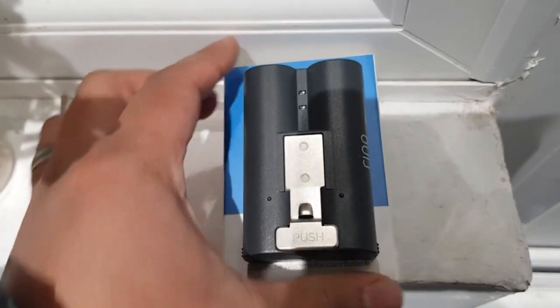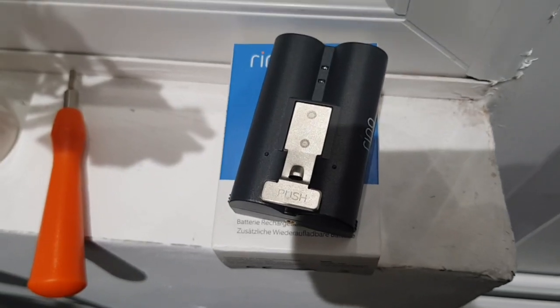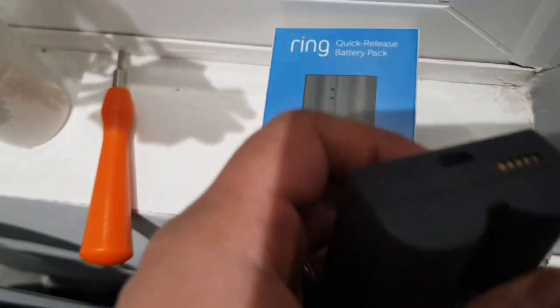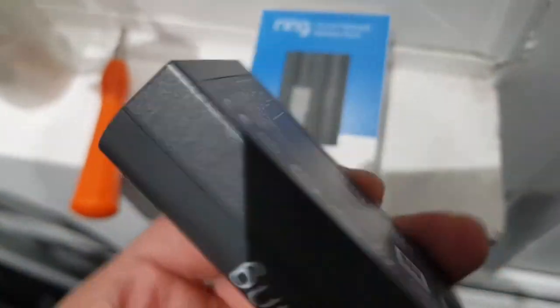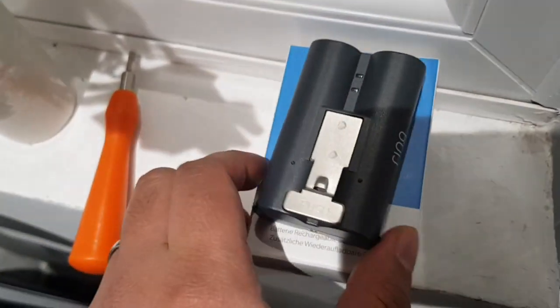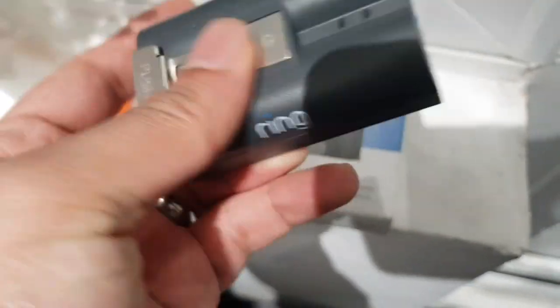Some people wire the Ring doorbell into their electrical wiring without using a battery, so they don't need an extra battery. But if your doorbell is not wired in, I highly recommend you get an extra battery — it saves a lot of time and effort, and for £20 it's not a big deal. The doorbell itself costs about £120 to £150, and I got mine with the chime as well so it cost me about £200.